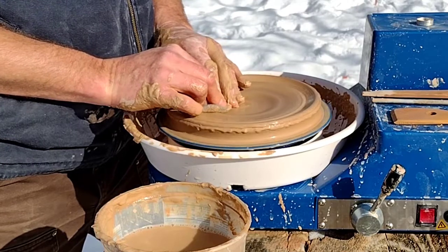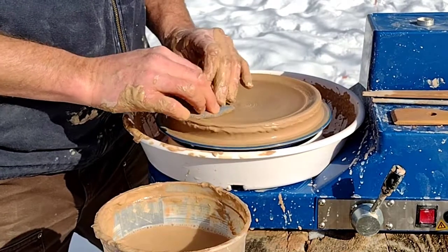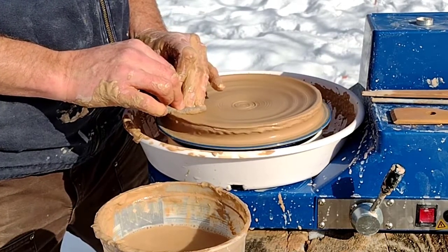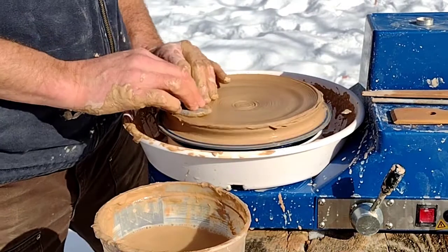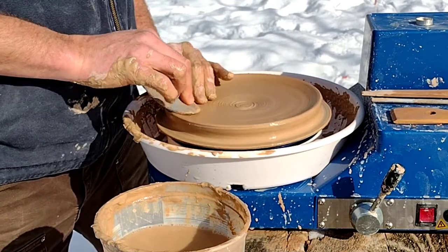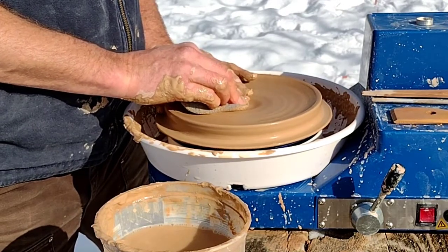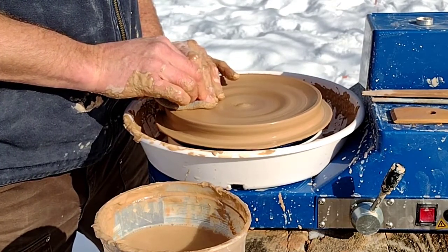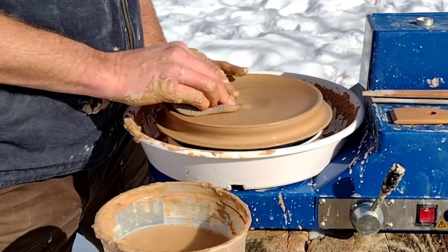I'm just going to continue to make this nice transition all the way out to the edge. This is going to be a small-ish plate since I'm throwing on a small wheel, but you could make a bigger plate and pull it all the way out to the edge, then create a lip off of there. You just got to be so careful right here, because it's just so easy to push too hard. I do it even having done so many plates, and beginners do that almost every time.